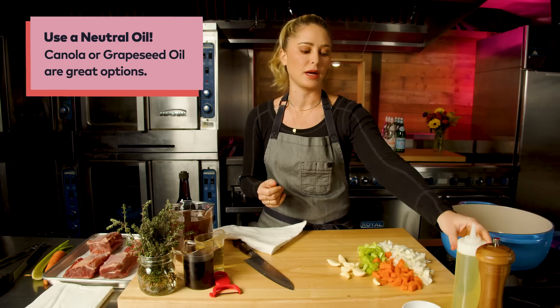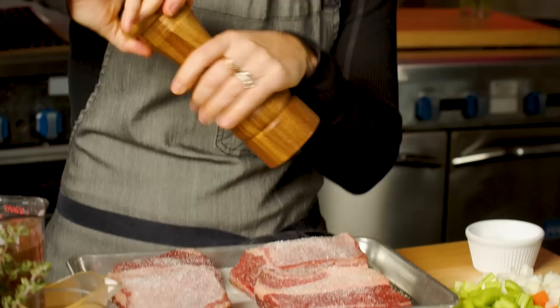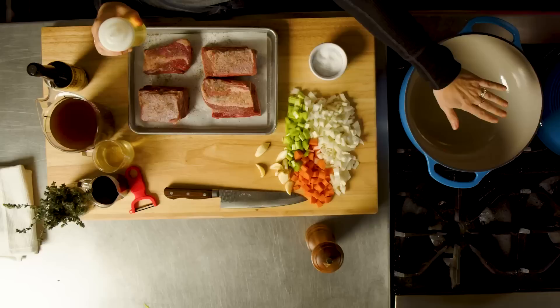Neutral oil is the best way to go here — olive oil tends to burn at higher temperatures, so I always stick with canola oil. While this is warming up, I'm going to season the short ribs liberally. We're going to add a lot of liquid to this, and I want the liquid to be seasoned enough so that the flavor penetrates through the short ribs. Season on one side, pop it into the pan seasoned side down, then we'll have space to season the other side.